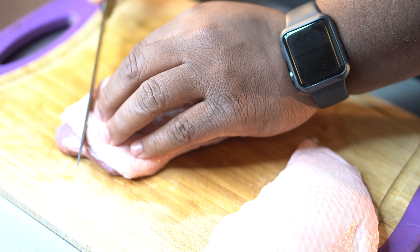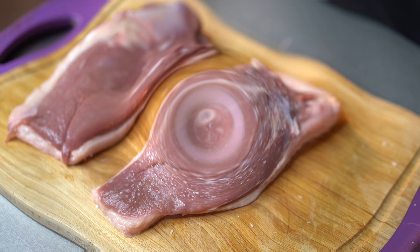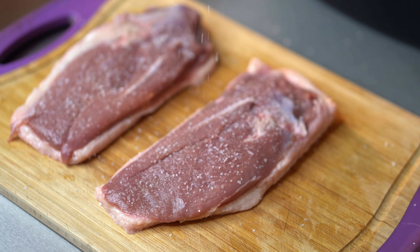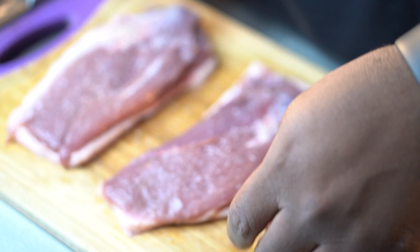First off, if you got a whole duck breast like I do, you want to cut it in half. I got this duck breast down in Atlanta at the DeKalb County Farmers Market, and how they serve you your duck breast, they give you both breasts connected — they do not cut them in half. So all you got to do is cut that thing in half. And I usually try to get some of the silver skin that's left over off the duck breast.